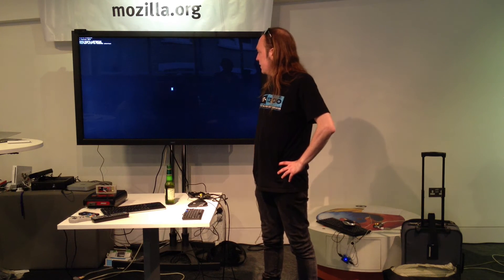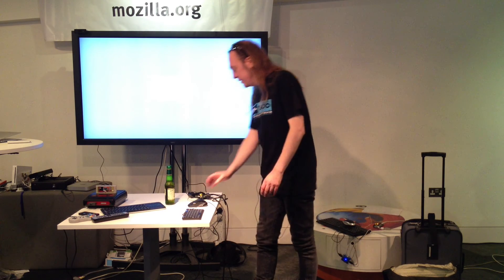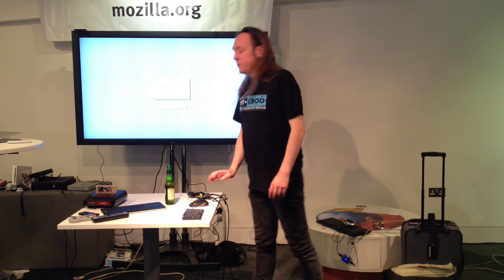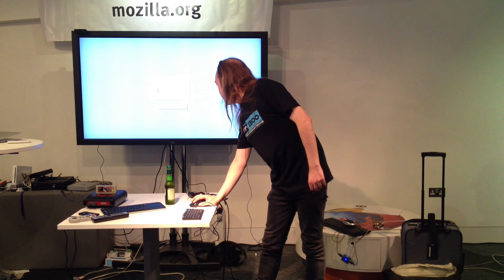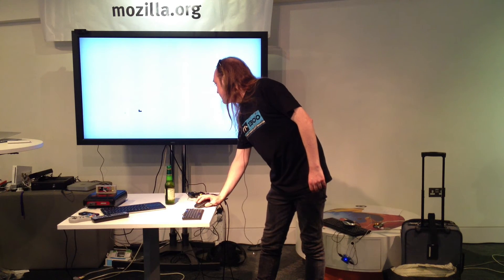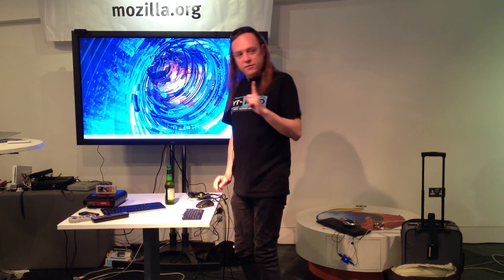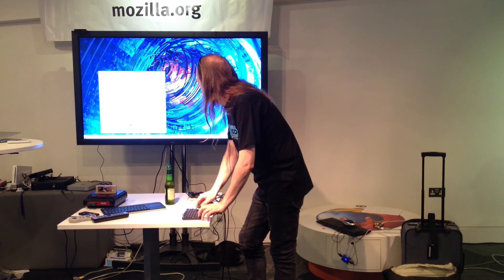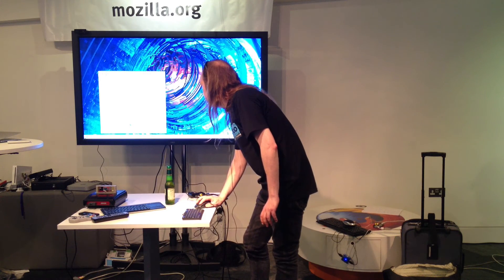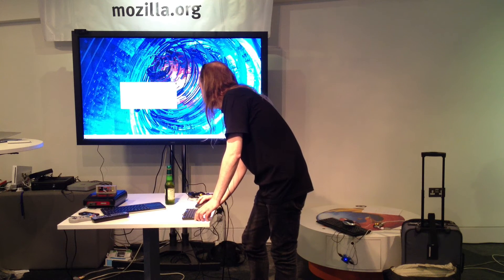Waiting for our network connection. I don't know — we have a bit of a fight to actually get on the internet from here. Now hopefully we're going to try and test this. The keyboard's working. Groovy. Let's try it. In theory, what should happen is...